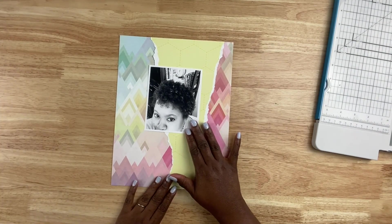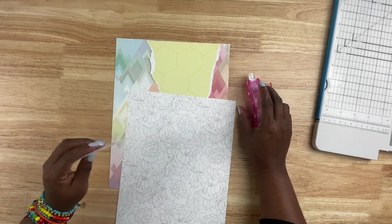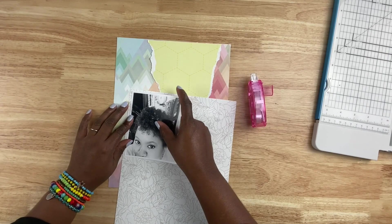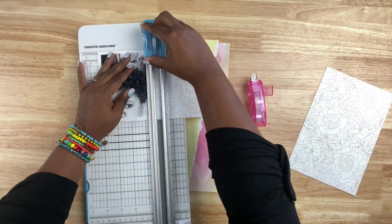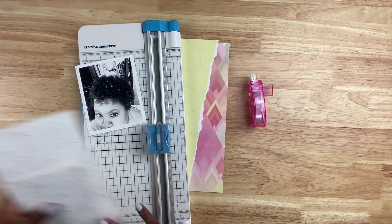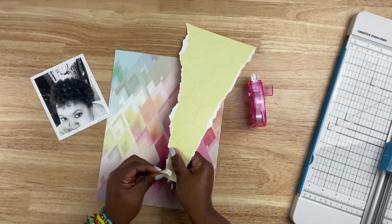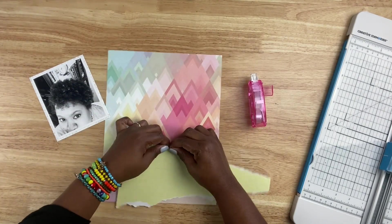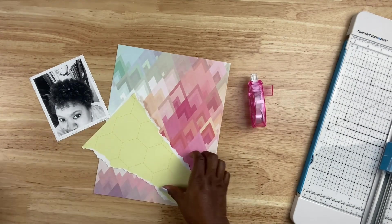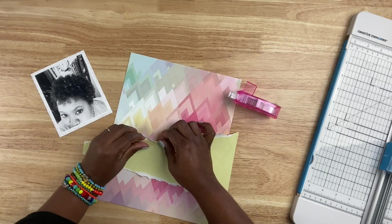At first, I was going to use the white patterned paper as a background and the color paper to frame it out. But I decided that because I printed the photo black and white — I think it exposes the gray more in my hair — the white paper was making the photo blend in a little bit and wasn't giving me the contrast that I want. So instead, I'm going to use that to mount my photo on just to create a little bit of interest behind the photo. Then I'm going to take this torn piece of patterned paper and distress it a little bit more so a little bit of that white core can show, and then I'm bending up the edges.